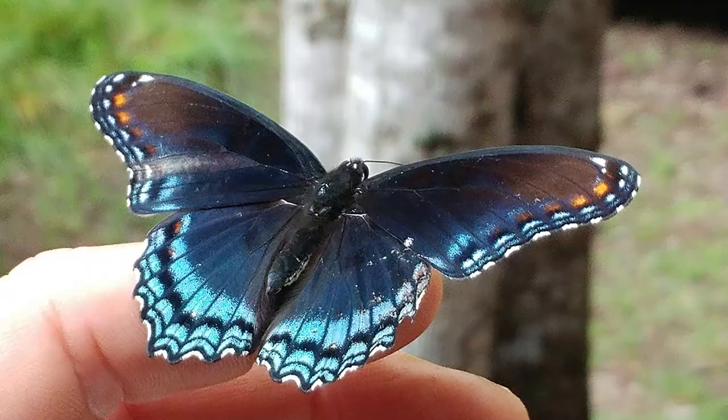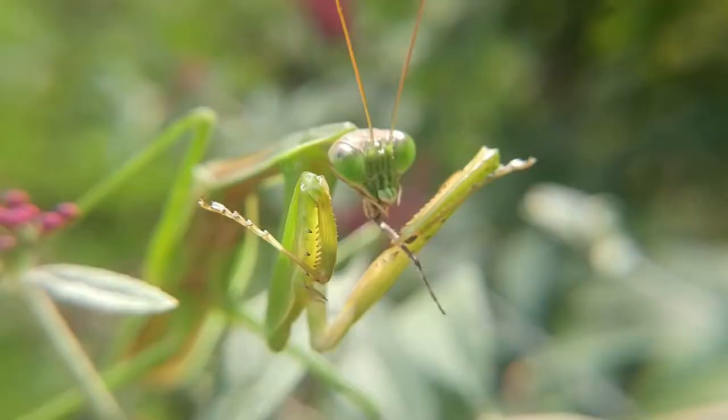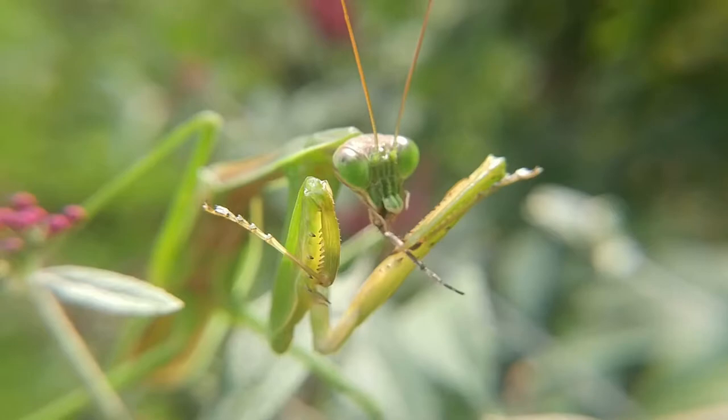All insects go through growth and development. Some insects go through a process called complete metamorphosis, and some go through incomplete metamorphosis. Organisms that go through complete metamorphosis include butterflies, beetles, and houseflies. Organisms that go through incomplete metamorphosis include praying mantises, dragonflies, and damselflies. In order to grow, these organisms have to molt. And why do they have to molt? Because they have an exoskeleton.